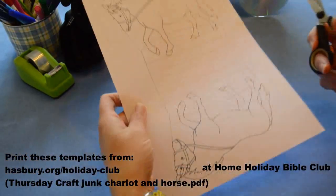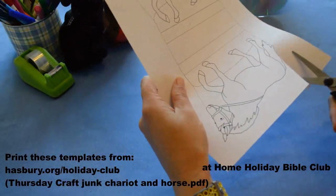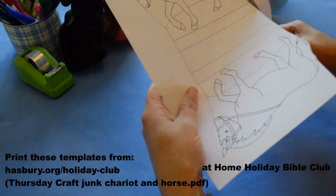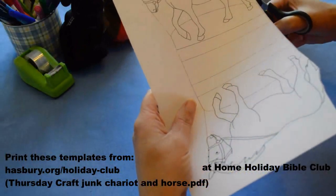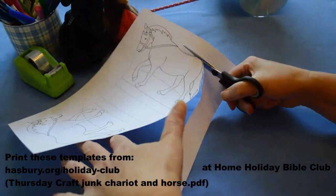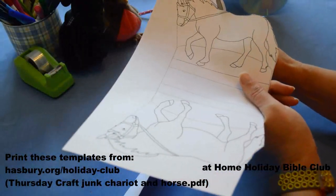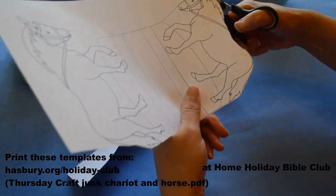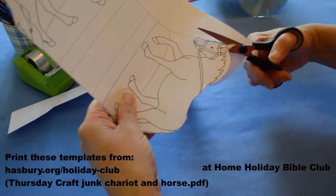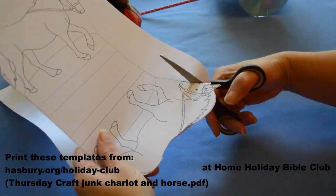So I've got my horse shape and I'm going to quickly cut it out. Now I've printed my horse on card. If you can't manage that, if you haven't got one of our resource packs and you're printing these at home on paper, then what you can do is cut it out and stick it onto any old piece of card at home — maybe from a cereal packet or something — and then cut around.